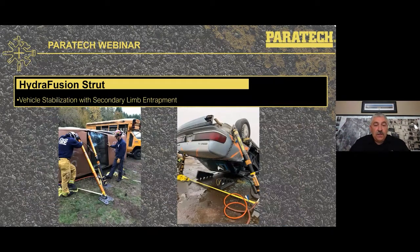In the vehicle stabilization world, some rescue companies carry and use Hydrofusions as their stabilization tool in case of a secondary limb entrapment. These examples show stabilization in play with Hydrofusion on a side-resting vehicle. On the roof-resting vehicle, they utilized chain and a ratchet strap coming underneath the dirty side across the axle to hold the chain in play, doing a lift sufficient to take the weight off the roof so they could perform extrication and roof removal.